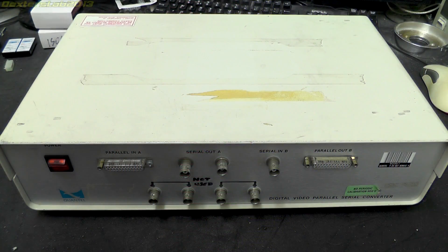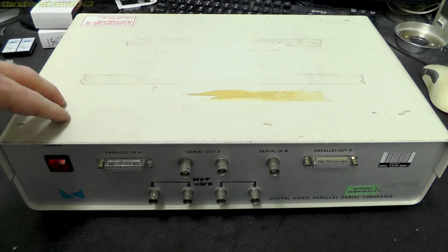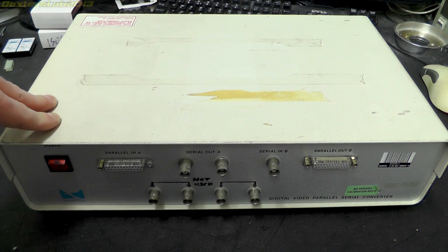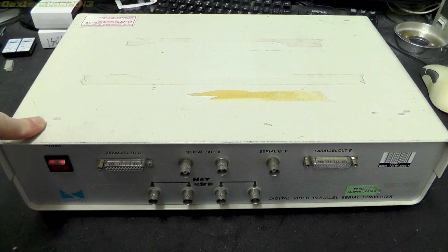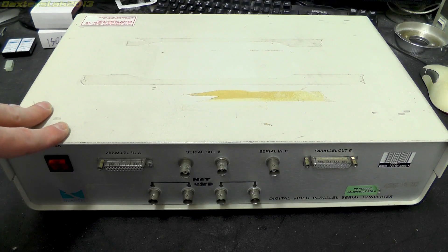Hello viewers. A couple of videos ago I showed you the running paint box, and in it I mentioned that I have this serial to parallel digital video converter that I was using to record the output onto an SSD and then onto my PC. In that video I mentioned that this was a little bit flaky, and unfortunately a couple of days after I shot that video this decided to pretty much pack up altogether.